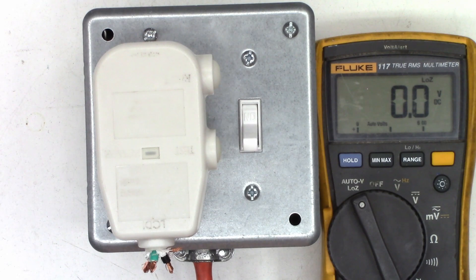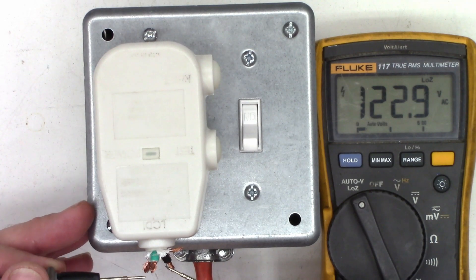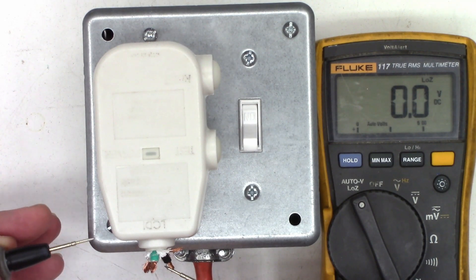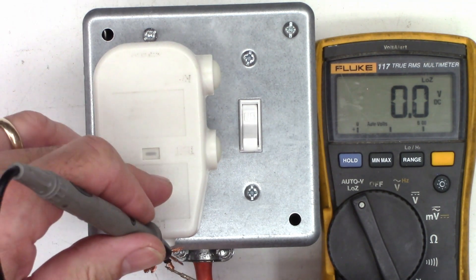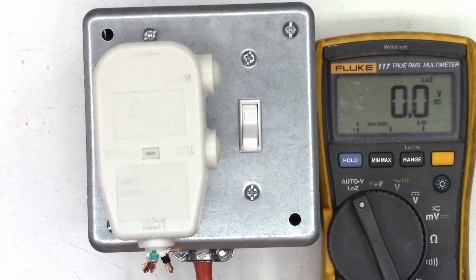The breaker is reset. Once again, if I check between the hot and the neutral, I'll see approximately 120 volts. If I go ahead and short this again, it's going to trip my house GFCI. But if I go to the shield — the detect lead — it's only going to trip the unit. So let's go ahead and tear it apart and take a close look at it.